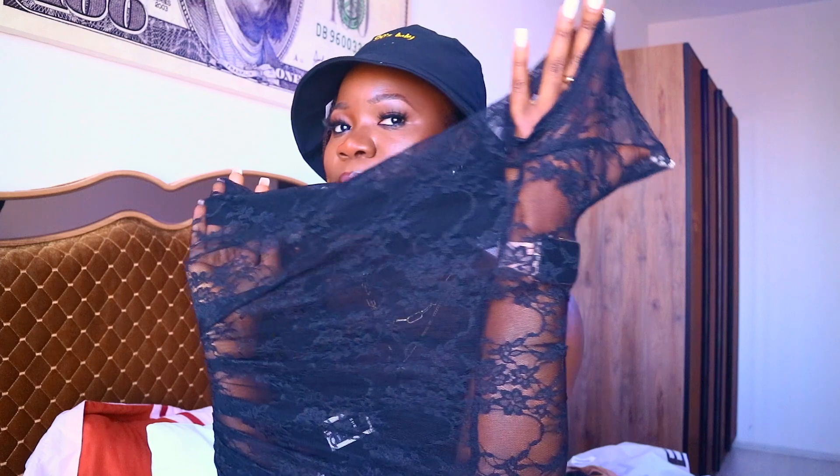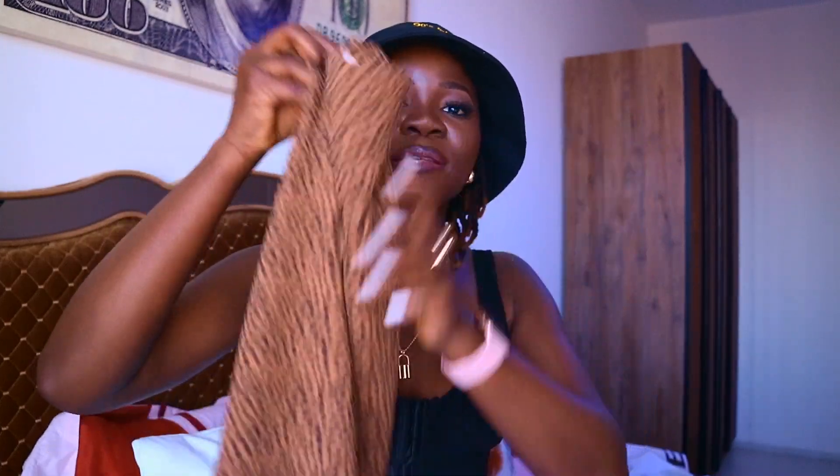The first clothing item is this net dress — I actually got it just to wear at home and I've been able to wear it at home. Next is this top I'm wearing right now — it's like a corset tank top. I love it. I got it in extra small, it's very comfortable, I like it.